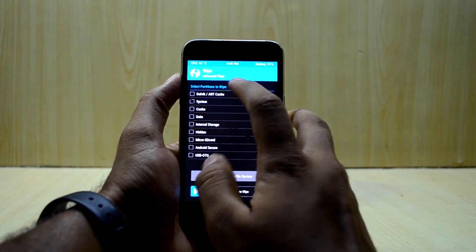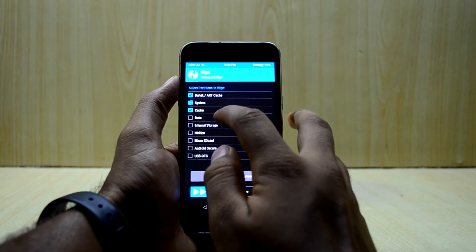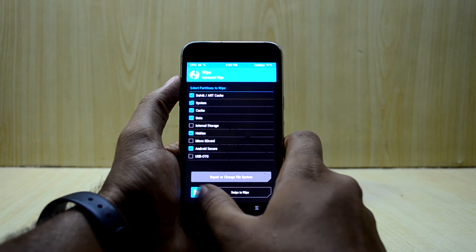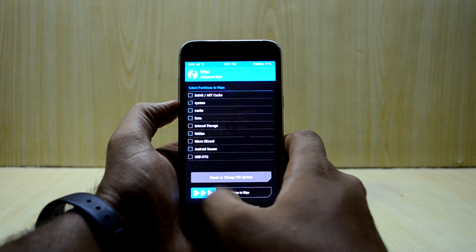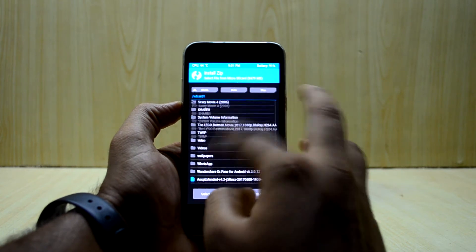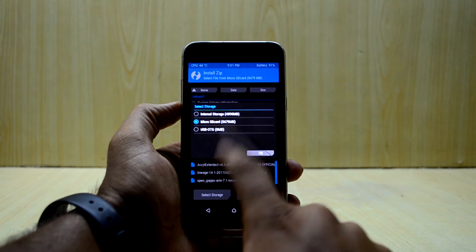Now we're going to go into Wipe and select Advanced Wipe. We're going to select Dalvik/ART cache, system, cache, data, hidden, and Android secure, then swipe to wipe. Then we'll go back and head into Install.